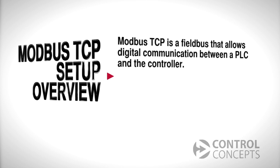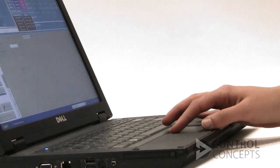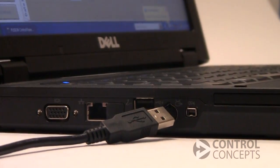It allows access to all user parameters, it eliminates analog error, and lowers wiring installation costs. Before we begin, you'll need to install the control panel software, which is provided with your controller. Connect power to the controller and connect to your computer with a USB cable.